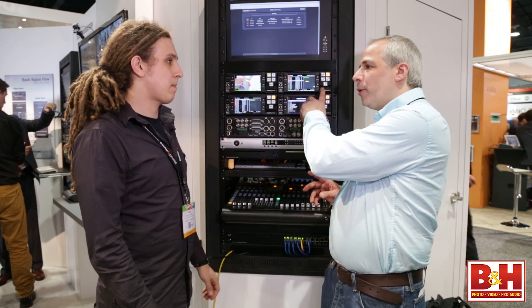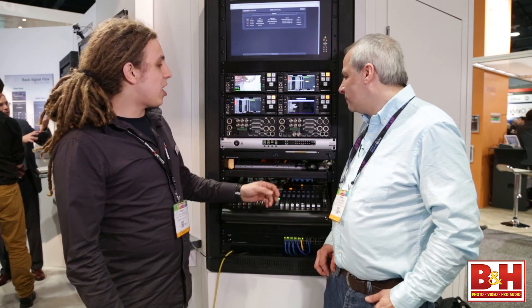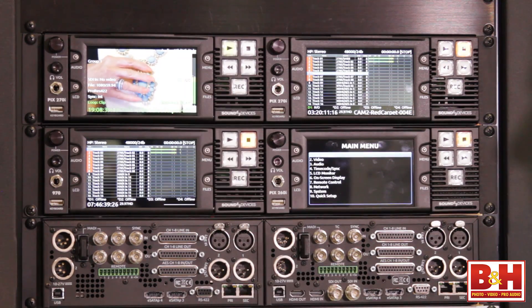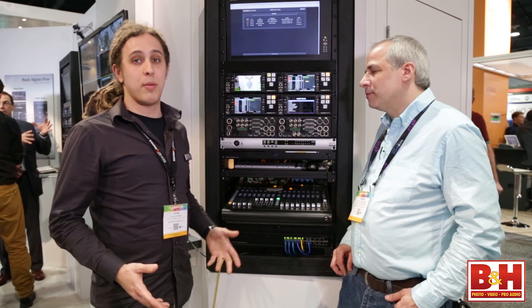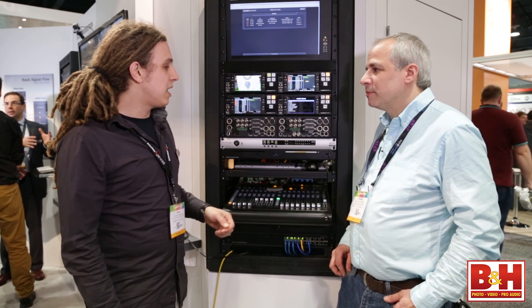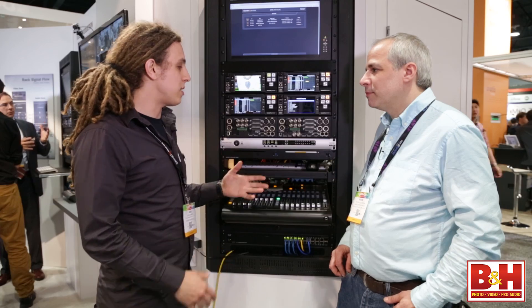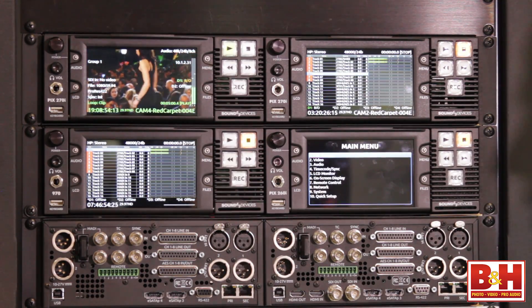For video inputs we have HDMI and SDI — it's 3G SDI, so we can take RGB 4:4:4 video inputs from cameras that support that. Conversion between these inputs and outputs is also supported; we can go in HDMI out SDI and vice versa, so it works nicely as a cross converter.